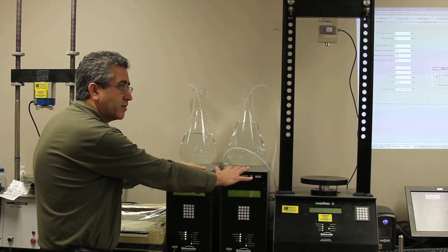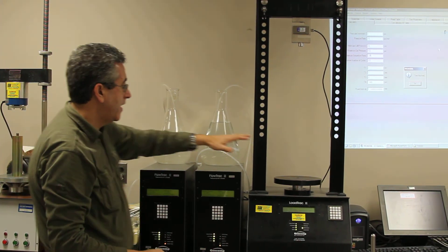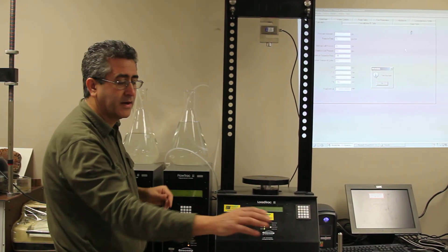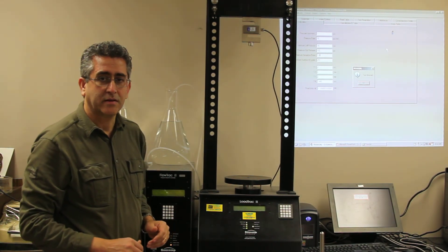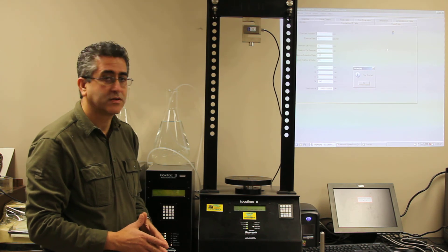Now the pressures are released to the atmosphere and to the water supply. My platen is going down and I can take my triaxial to the sink, take our sample down, take the moisture content, dimensions, and the test is done.